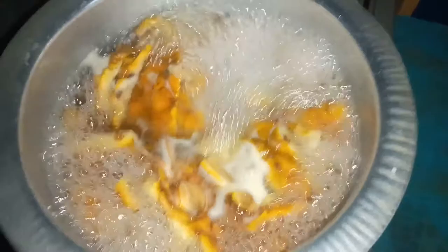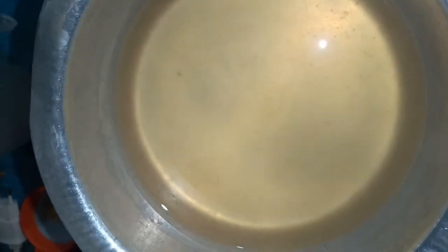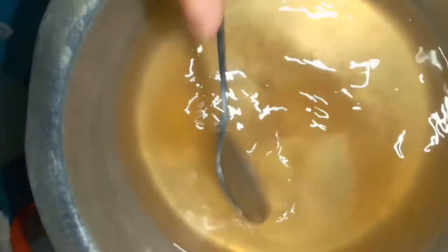I'm adding two tablespoons of sugar — don't want a lot of sugar. As you can see it's heaped, so I'm going to let it boil for about two minutes or until the sugar is dissolved.